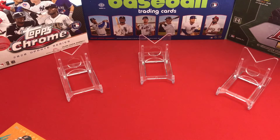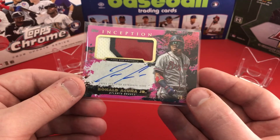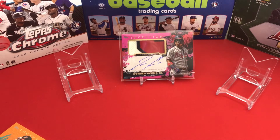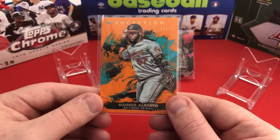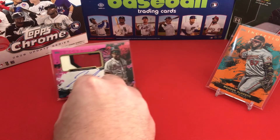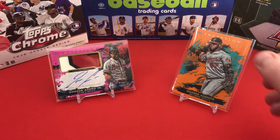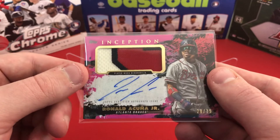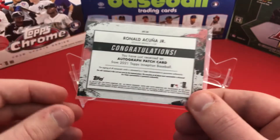It has a sticker, but that's okay — there's a nice patch there as well. Number 28 of 35, Ronald Acuña Jr. Getting the thick sleeves on this. This kind of goes up there with the Derek Jeter auto and the Juan Soto auto I've pulled — that is one of, if not the best auto I've pulled. I actually thought about picking up that box for myself too.